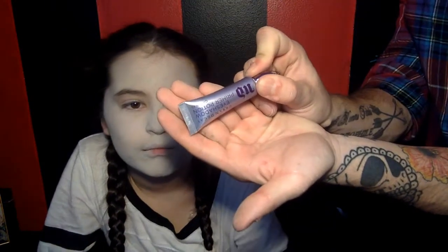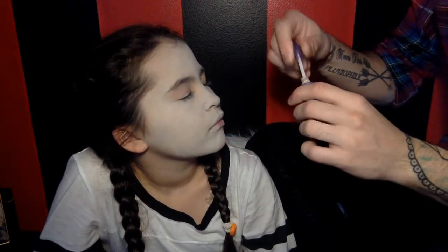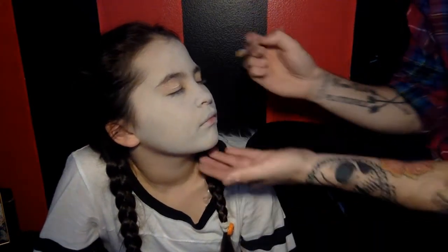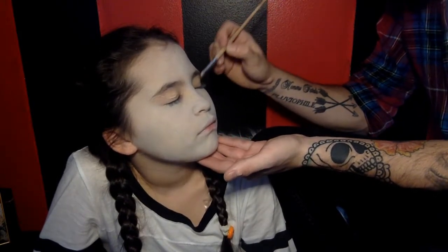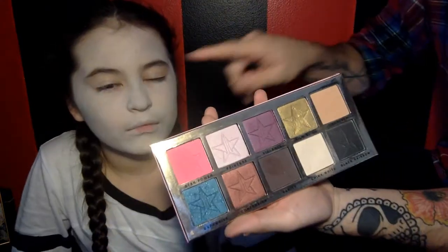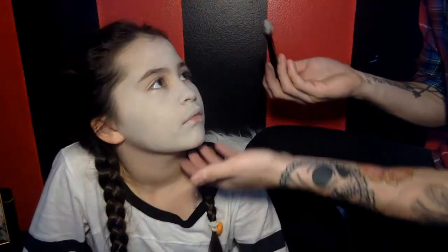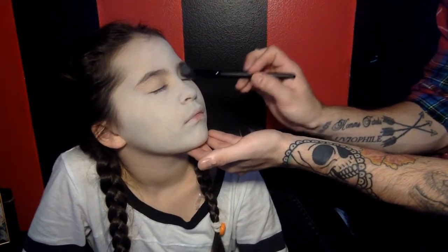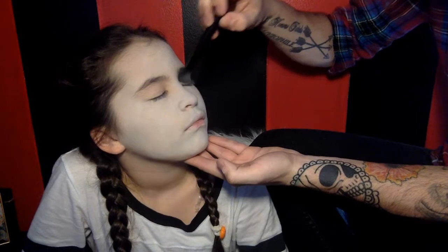We're going to move on to the eyes. I'm going to take the Urban Decay Eyeshadow Primer Potion and set this on the eye. Taking a synthetic brush, I'm going to run that from lash line to brow bone. Now to set the eyeshadow, we're going to go in with Jeffree Star's Beauty Killer Palette and pick up China White, and set that on top of the Primer Potion.